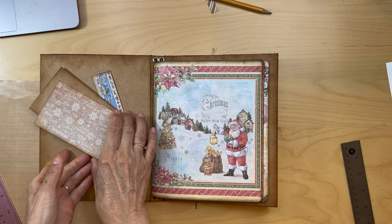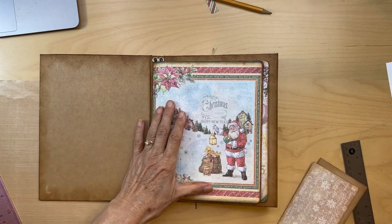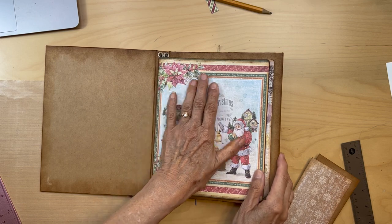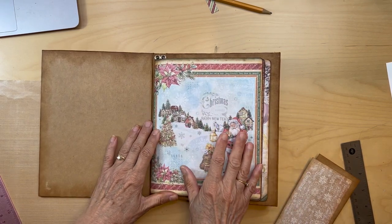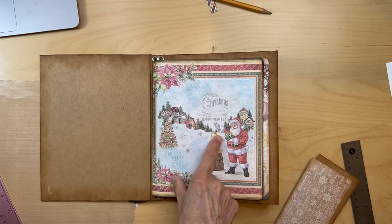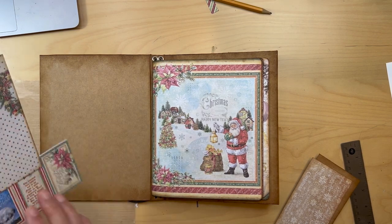We're going to start by decorating the inside cover of your journal. I just put my signatures in so I can see what we're trying to match up. You're going to go to this Stamperia pack that has this paper.